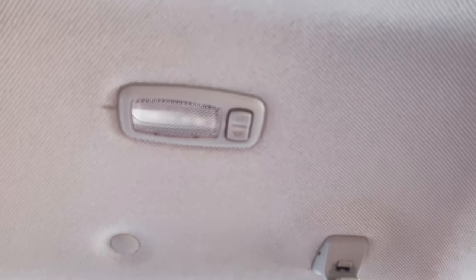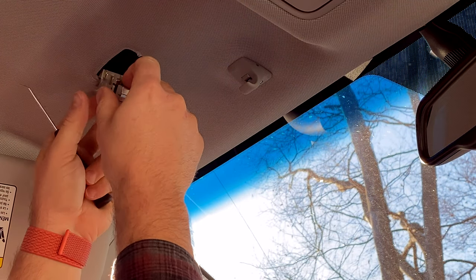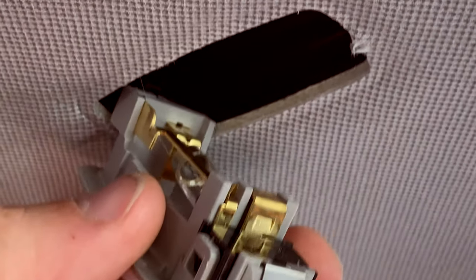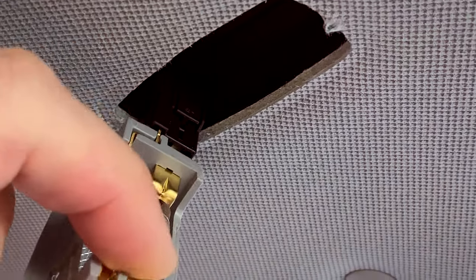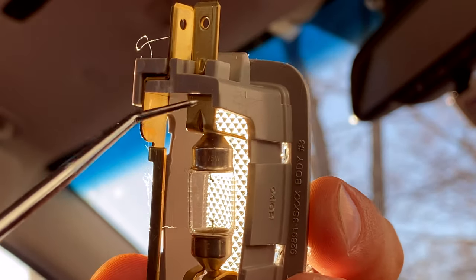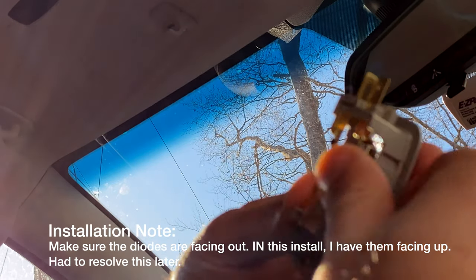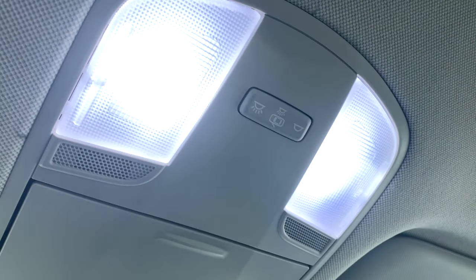So we're going to be doing these lights here — your map lights. This is the current status, not too good. It's always nice to have a trim tool for this kind of project, though you can use your fingers if they're strong enough. Alright, we have this loose now and you can see the bulb right in there. The bulbs are pretty simple to remove — you've got a tab here and a tab up there, and it just pops right out like that. Then the new one slides in and you just push this down into place — pops in just like that.